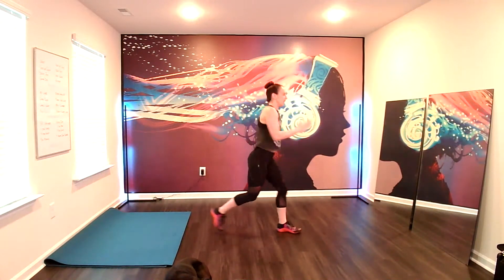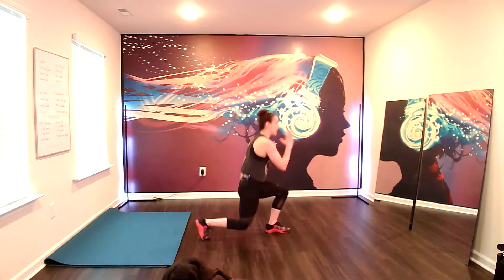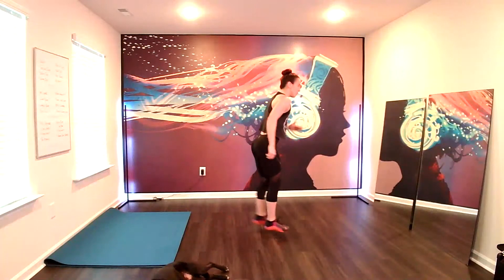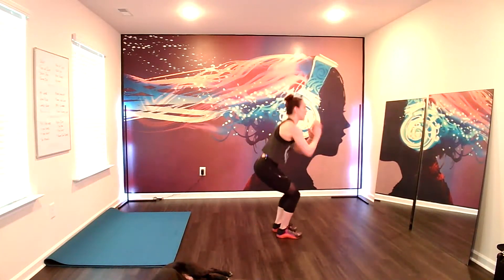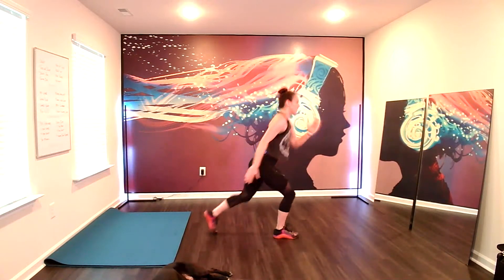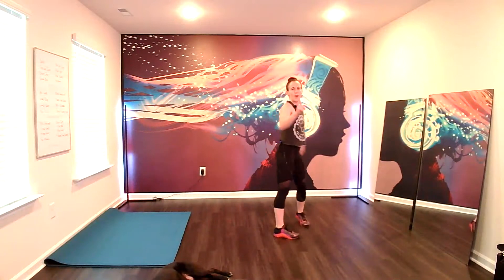If you want to, single, pulse, lunge, chair, lunge. Ready? Here we go. Nice soft landing each time. Even though this is a plyo, it doesn't have to be super high impact. I don't want to hear your feet. If that's too much, slow it down and just give me a non-plyo option. Rest.